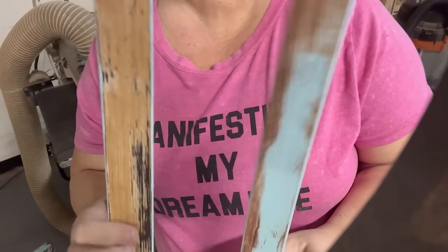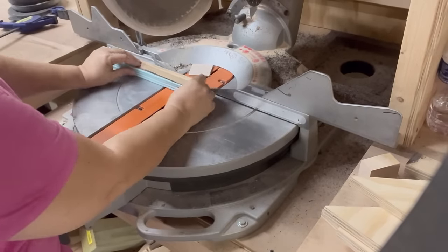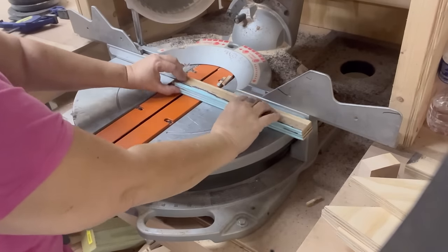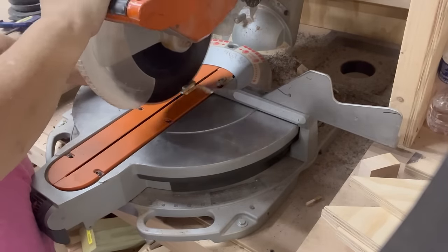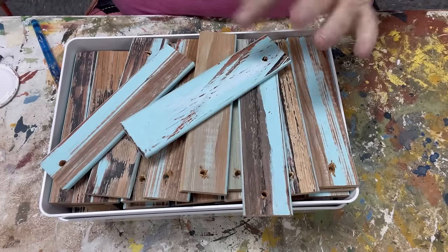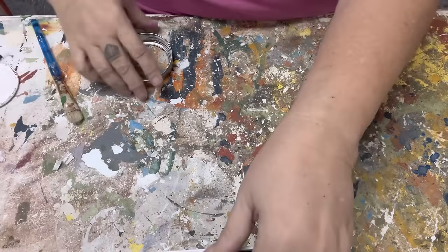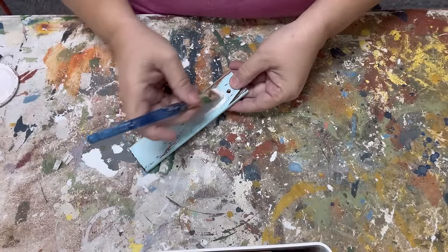I'm happy with how these have come out after sanding on both sides. Now it's time to trim them down. I make them the same length and cut off both ends to give me nice clean cuts, then cut them roughly in half. I didn't measure. Then I added a small drill hole — about a quarter-inch or maybe three-eighths-inch bit — to have a place to hang from.